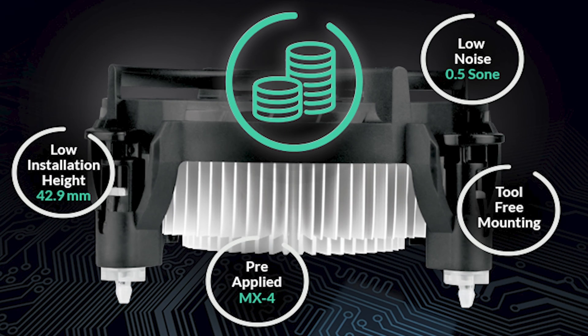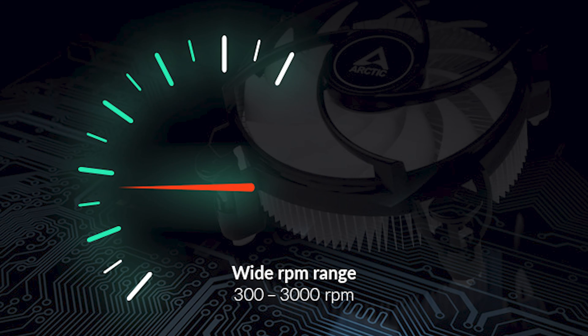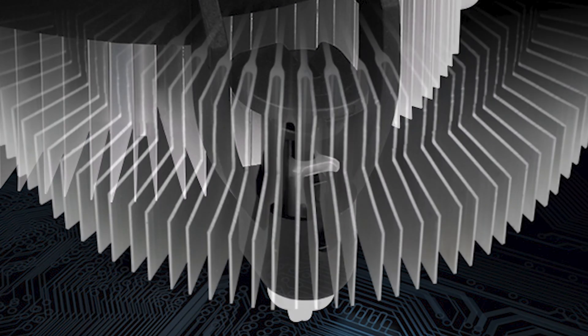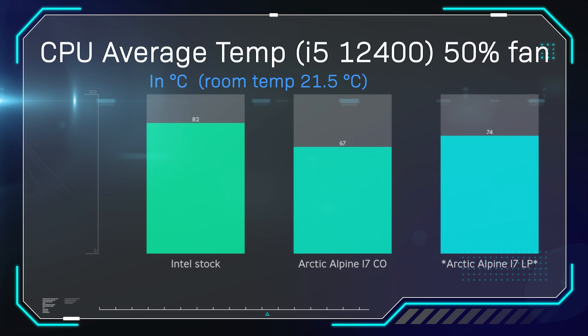Down to the testing. We used an Intel 12th Gen Core i5-12400 processor, which is sort of at the limit of what you'd want to use this cooler for. I wouldn't use it on a high-end i5, i7, or i9. It's ideal for something like a Celeron, Pentium, i3, or a low-end i5 like the 12400. All tests were done three times using the same motherboard, the same processor, and the same everything. We used MX4 paste to give it an even playing field across all of them.